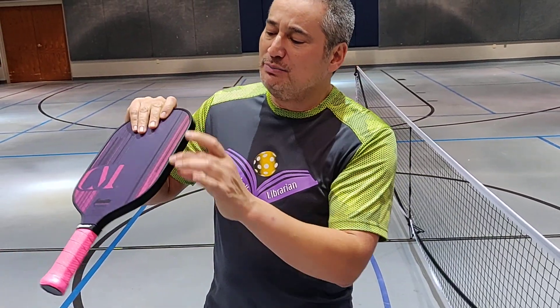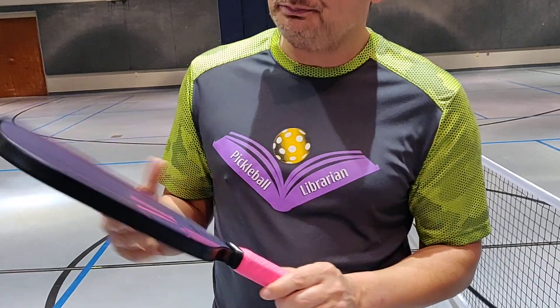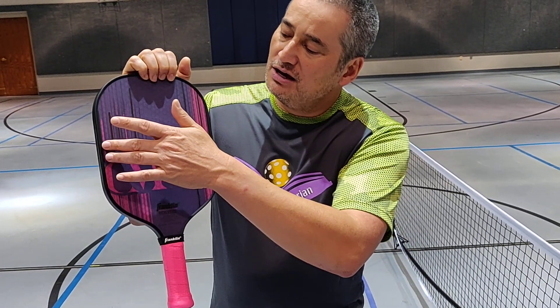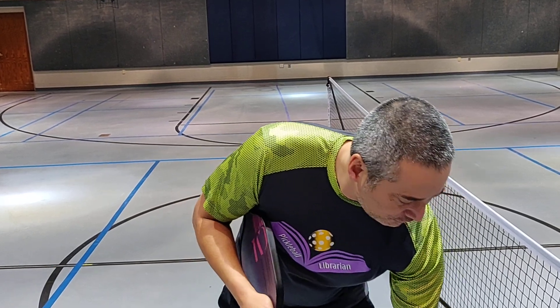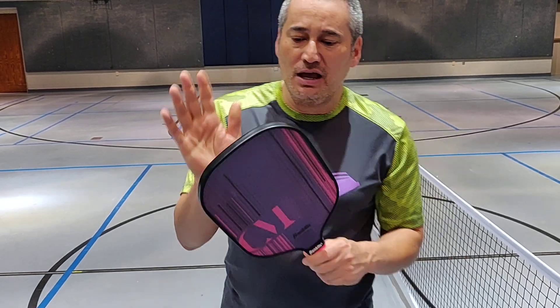It's a 13mm polypropylene core, fiberglass texture right here on the surface. And the length of this is 15.9 inches. The width of this is 8 inches. And according to Franklin, their range is 7.6 to about 8.1 ounces.